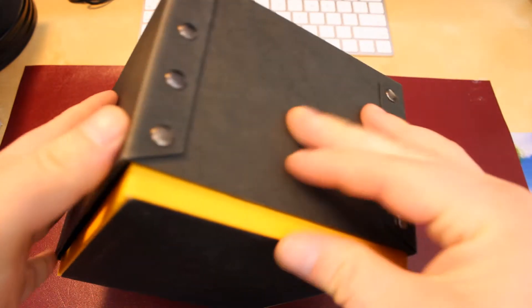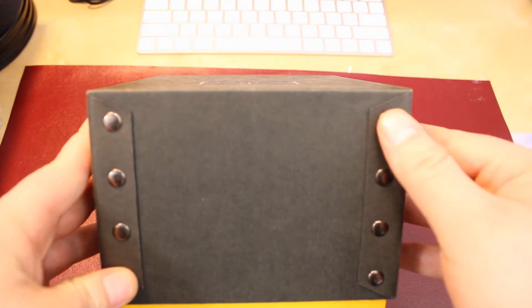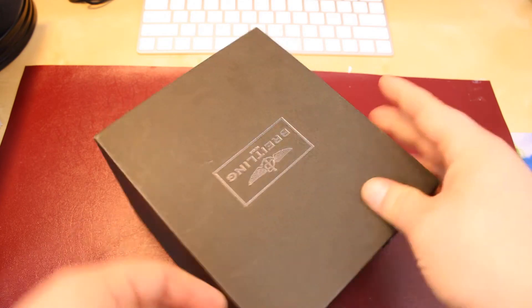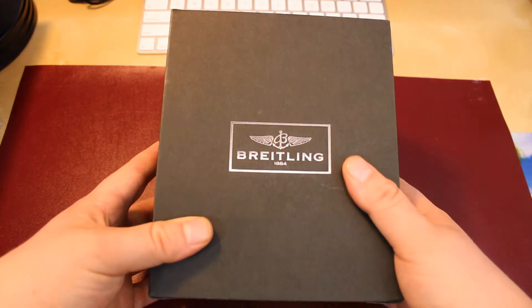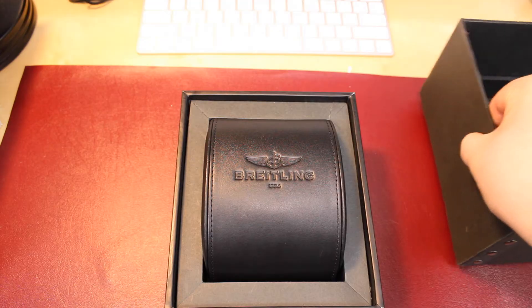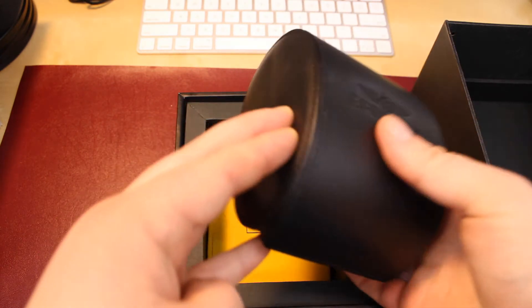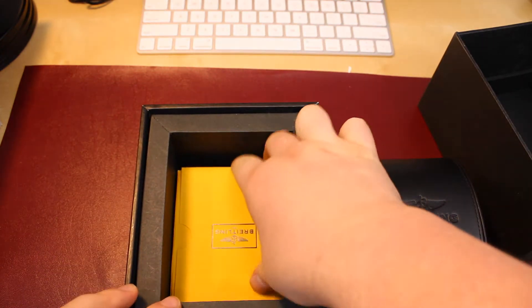I got this whole Breitling used, so it has a couple of scuff marks, but other than that the box is pretty neat. It has this shiny Breitling logo on the front, which I love about Breitling — that they really put their brand and logo on everything. It smells like real leather. This leather pouch smells like real leather for once. Finally, some quality.